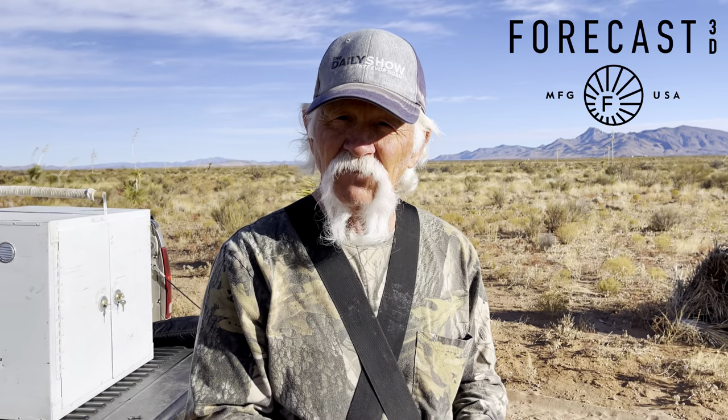My name is Jim Rogers. I'm a master falconer in the state of New Mexico, and I've been doing this sport for about 30 years. If you're flying a bird and you're only using one transmitter, you stand the chance of losing it if you don't have a backup.